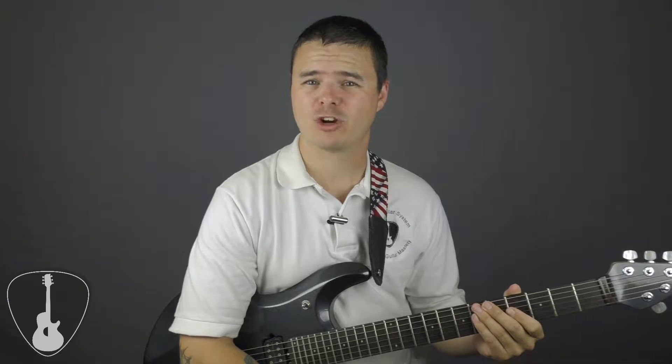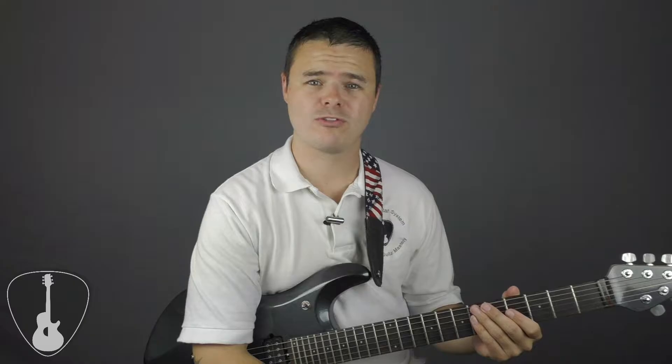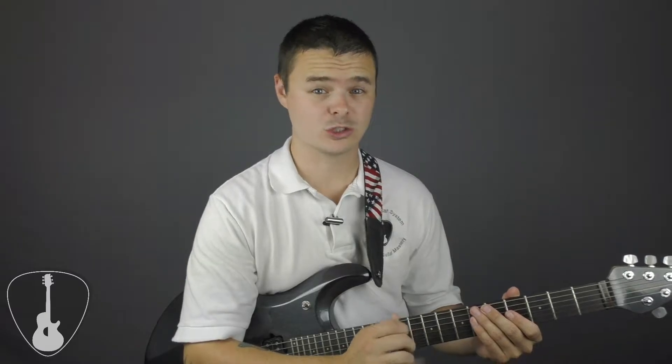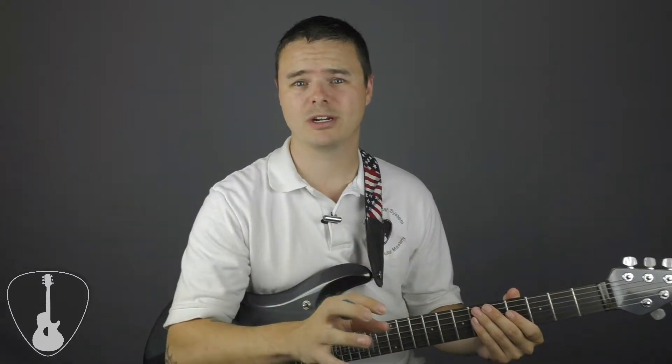Understanding the fretboard of a guitar can seem like an overwhelming task. My guitar has 24 frets and 6 strings — that's 144 notes that I must memorize to play my guitar effectively. But what if I told you that was all just an illusion? Instead of having 144 note possibilities, there's actually only 12. Herein lies the confusion when trying to master the fretboard — it's something that I struggled with for many years until I figured out a few tips that took the mystery right out of it.